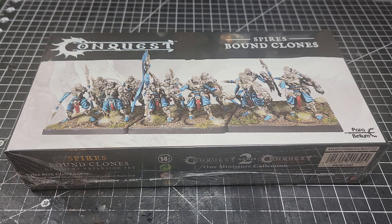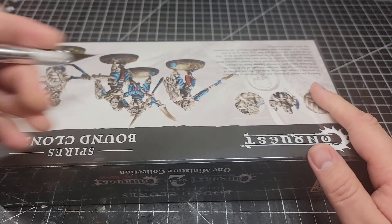Welcome back to the Maelstrom, ladies and gentlemen. We have another unboxing video for you today. We're a little tardy to the party on this one, but today we are going to be looking at the Spires Bound Clones. This also makes the Onslaught Drones kit. We're going to be making this box into the clones today, but we'll also be showcasing the drone bits as we do so. Let's go ahead and get this opened up for you.